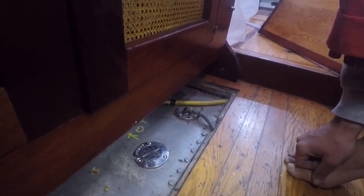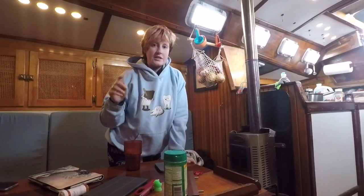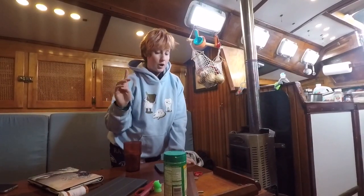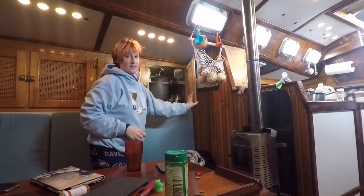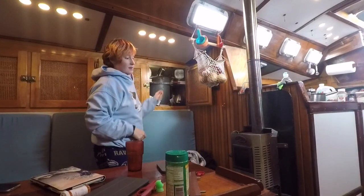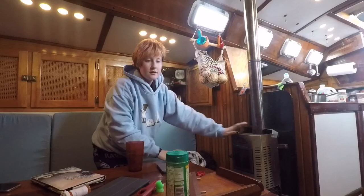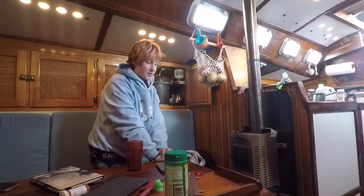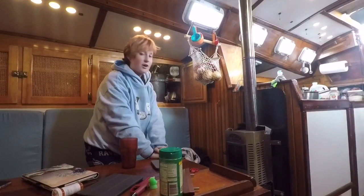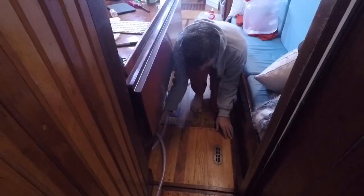The diesel from that tank flows all the way up into this day tank here, which feeds our diesel heater. That's really the only thing we use diesel for on the boat, and it provides all of our heat — which is really important especially right now when it's really cold.